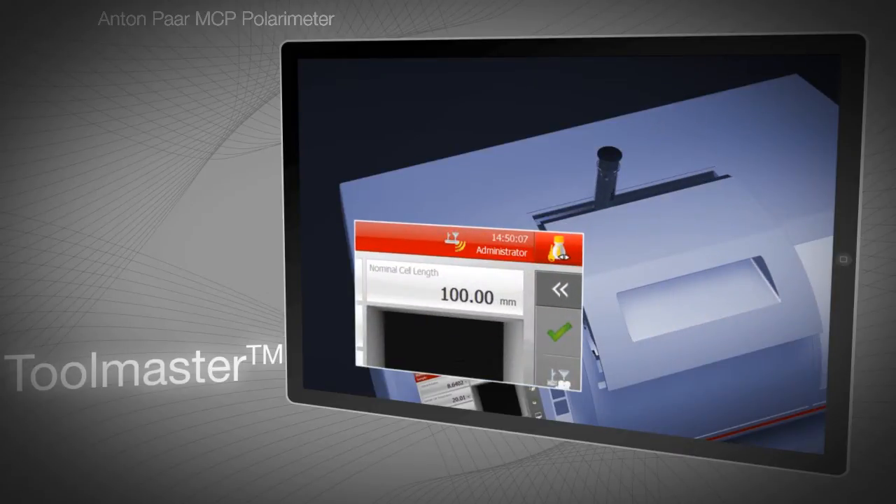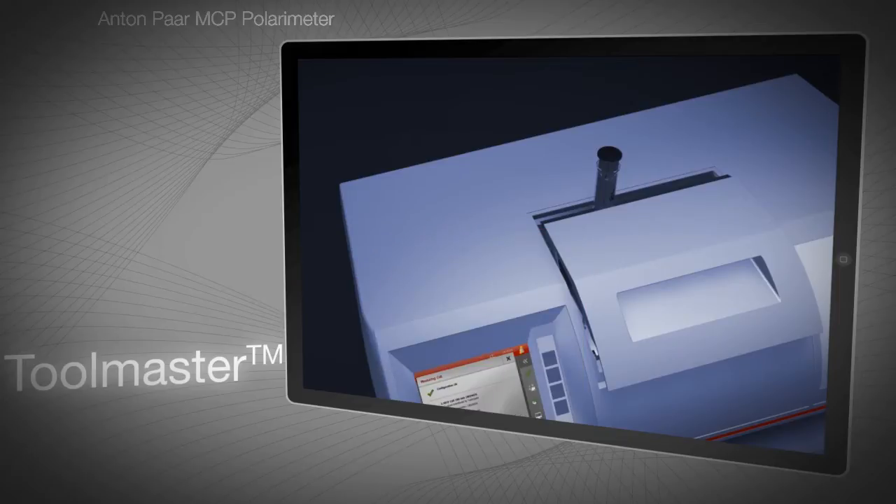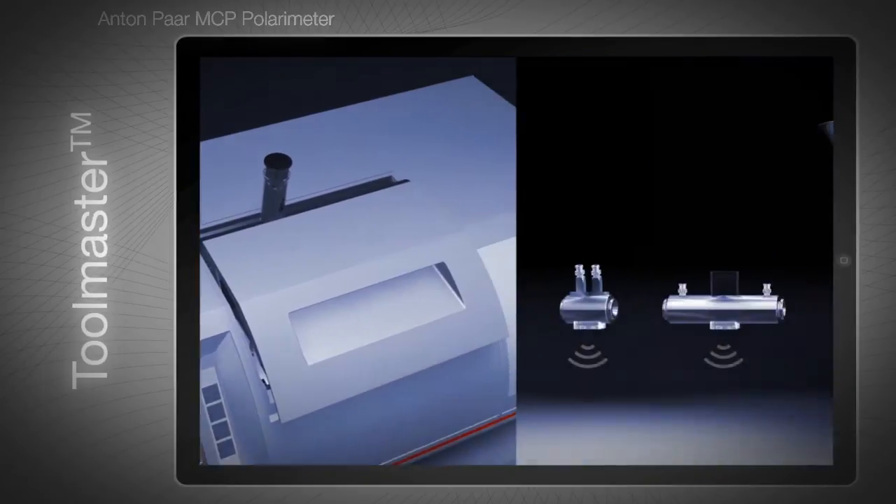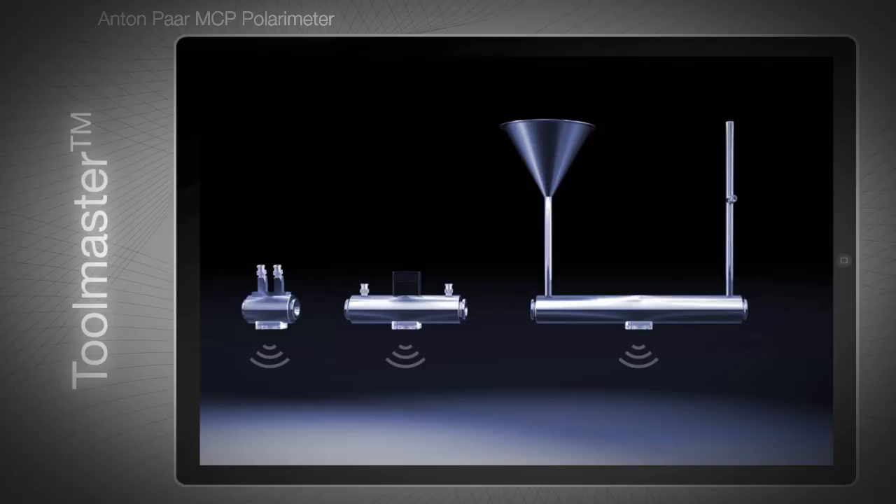Toolmaster automatically detects which sample cell is being used and automatically checks whether it is the right cell for the measurement. With the Toolmaster feature, you can be a hundred percent sure that your sample cell is correct for the measurement.